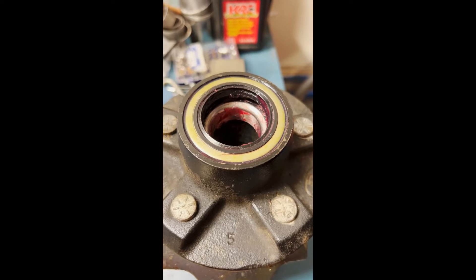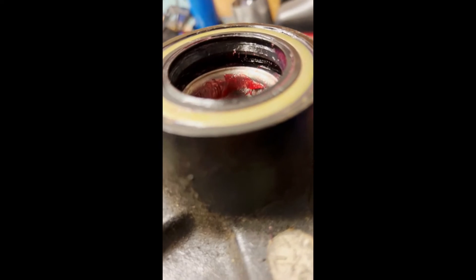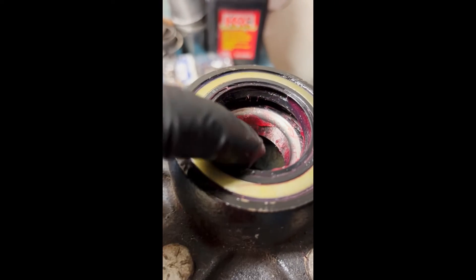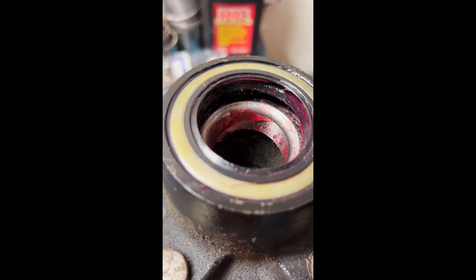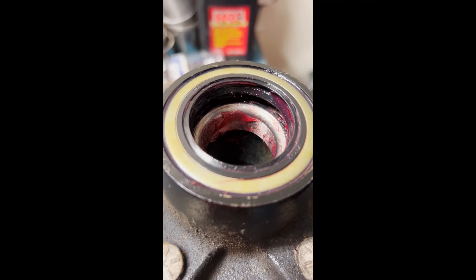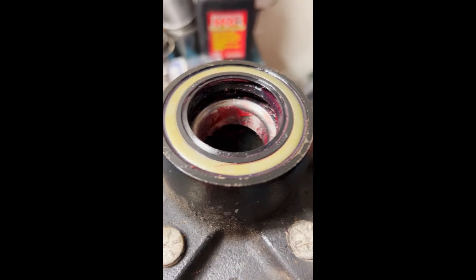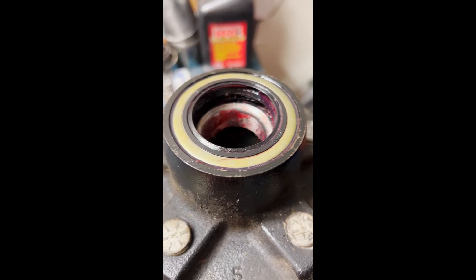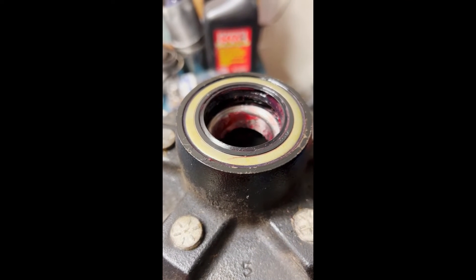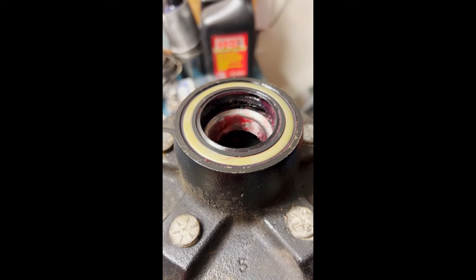After a couple of choice words and some patience, the seal is seated. You'll see it's completely flat - that's the whole goal here. The other thing you want to do is make sure you grease the inside of the lip of the seal so that it'll gently slide on and not tear as you're putting it on. If it tears, you've done all this for nothing and you'll have to pull the seal out and do it again - and more than likely you don't have spares. So take your time putting these seals in. They're kind of frustrating, but you'll get them in there eventually.